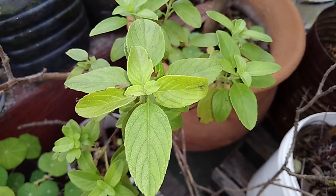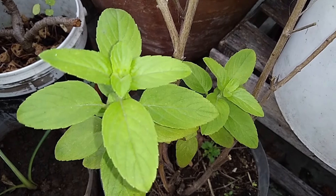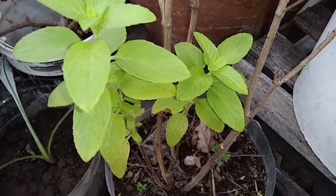Esta albahaca tan generosa no suele ser atacada por plagas ni enfermedades. Solo deberemos cuidarla de las heladas en pleno invierno.